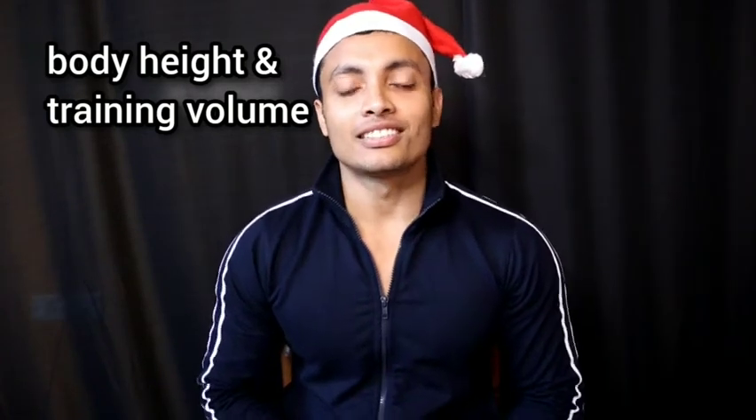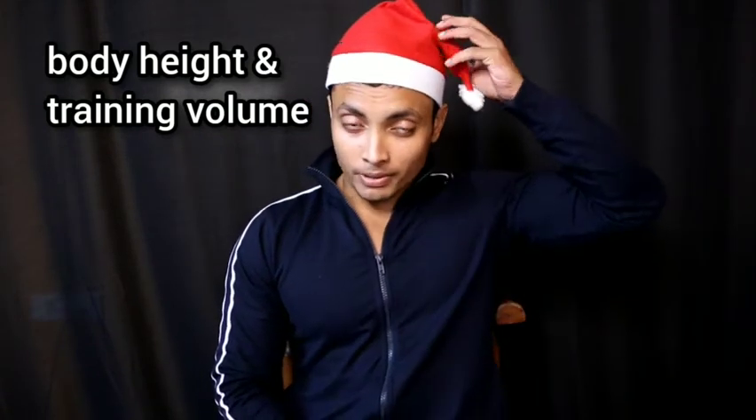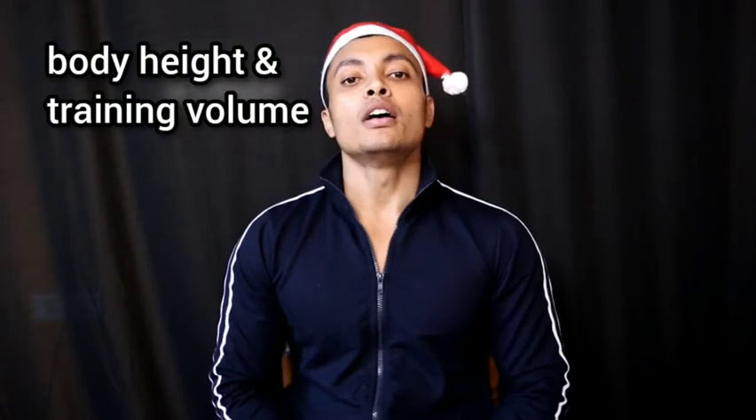Hi everyone, welcome back to the channel. This is Imang Chutaka and you are watching Fit and Hit at Home. Today we are going to talk about training, so anyways guys,